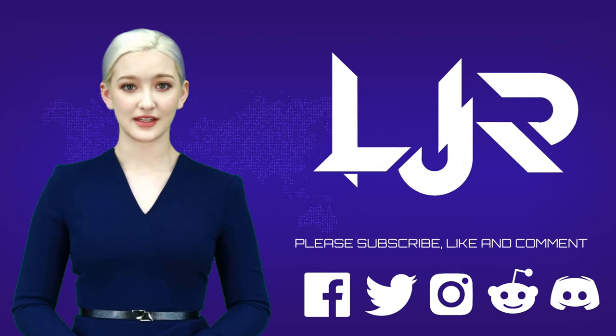Welcome to LJP Tech channel. Please subscribe, like, and comment. Make sure you press the bell button as well. Now I present to you our host, LJP Tech.